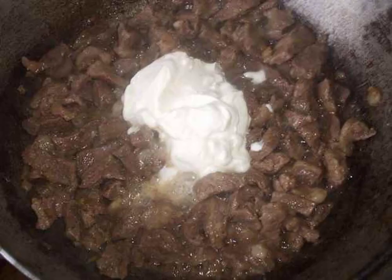At the end, we add mayonnaise to taste, mix and pour in water or broth. Cover with a lid and bring to readiness. Beef should be soft. Salt and pepper also to taste.